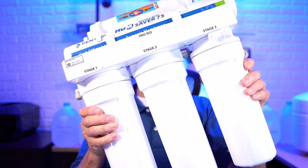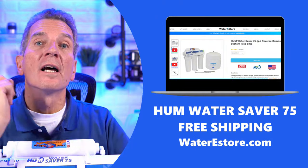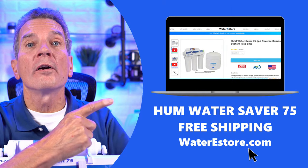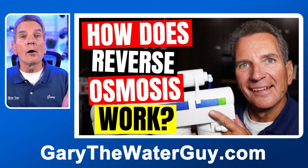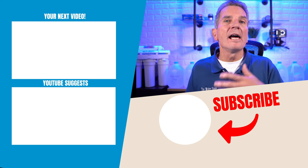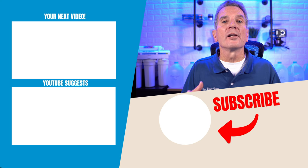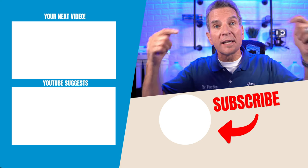I recommend the Hume Water Saver 75 High Efficiency Reverse Osmosis System — it's very small and easy to install. For more information, visit waterestore.com in the U.S. or waterestore.ca in Canada. We offer free shipping and discount pricing, and we have reverse osmosis systems in all sizes, from 50 gallons per day up to 10,000 gallons per day. If you want more information on how a reverse osmosis system works, I've got a great YouTube video linked in the description below. Any questions or comments, add them down below.